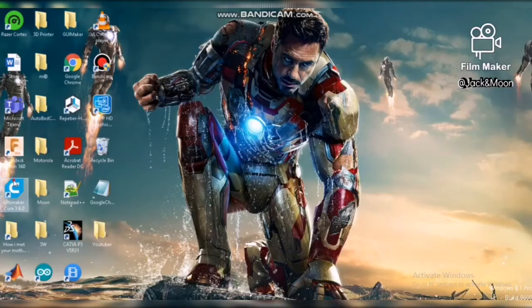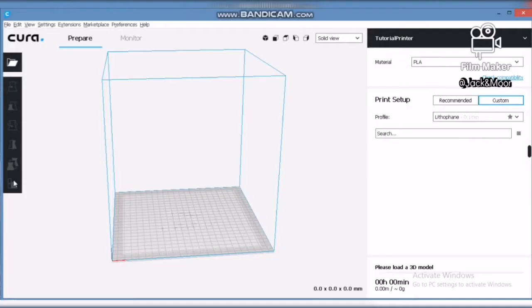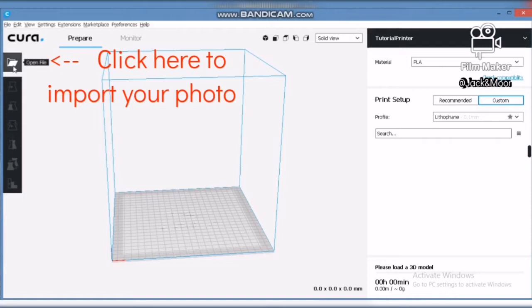The second step is to open your Cura slicer program. Browse and import your chosen picture into the slicer software. In this step, you will need to fill in some parameters which are critical to prepare the model.